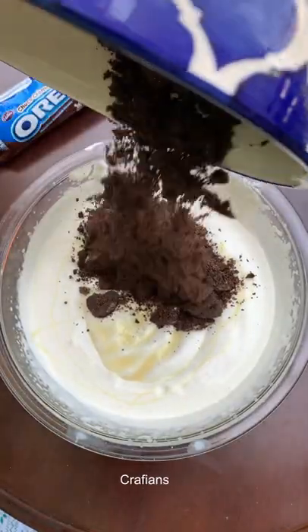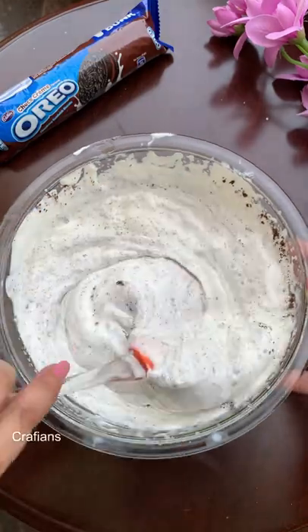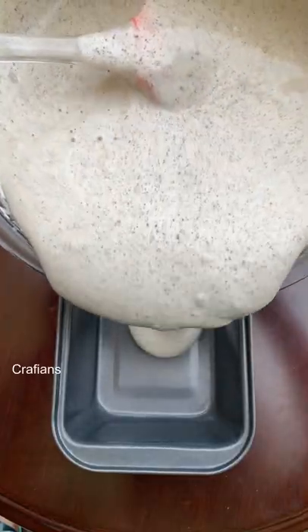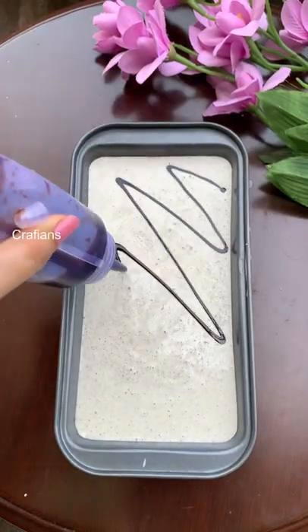Beat the cream until soft peaks form. This takes a little bit of time, so I would recommend using an electric beater. Once you have soft peaks, add the condensed milk and Oreos and mix.